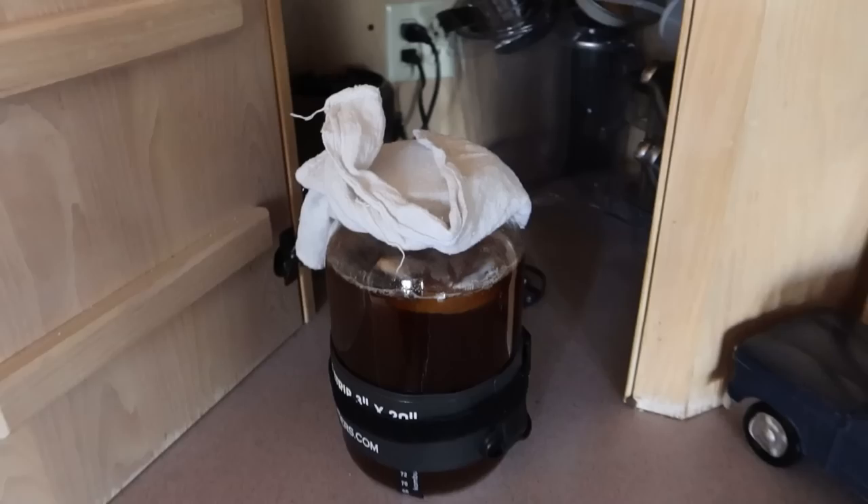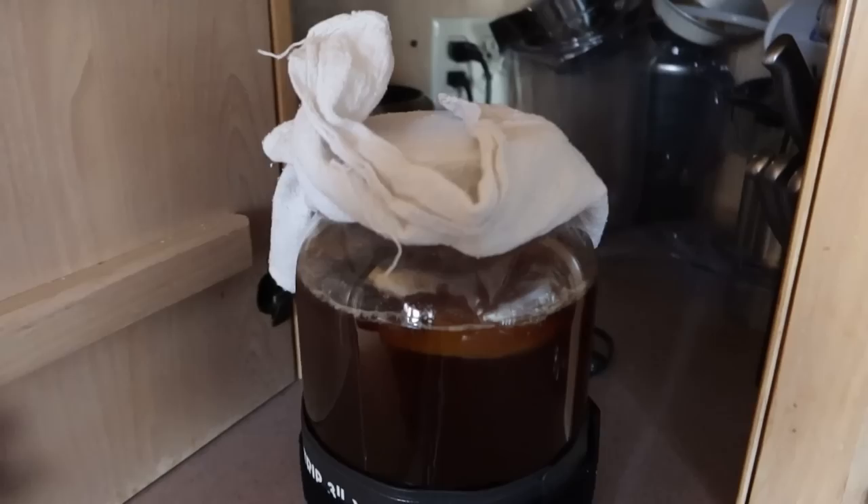I know that you guys have been waiting for a kombucha update — so here we are. It looks pretty foul, to be honest. But she's brewing and she's got a couple more days left.